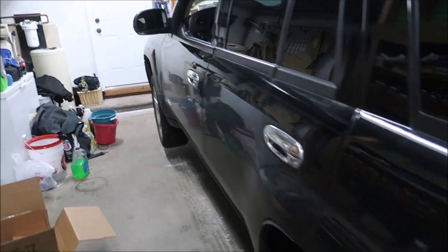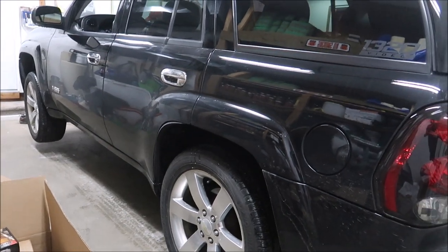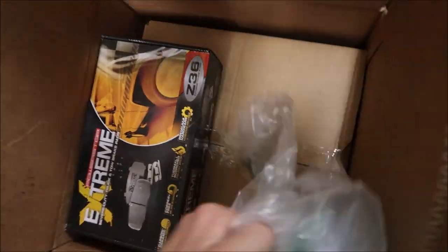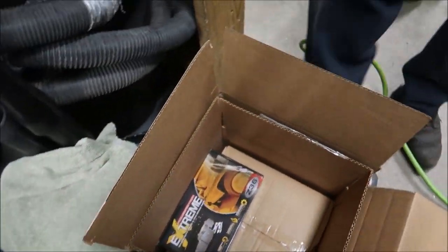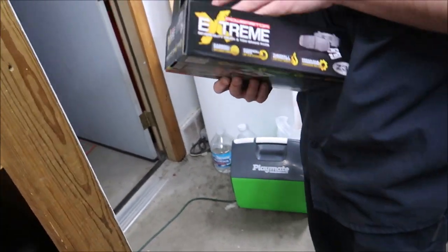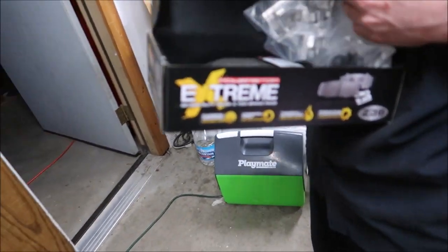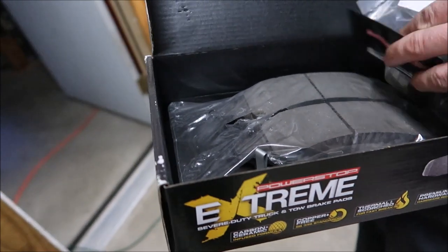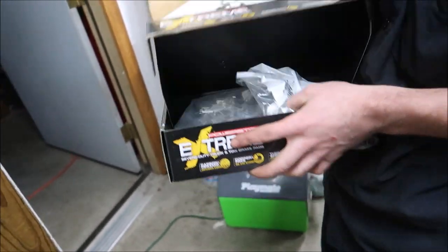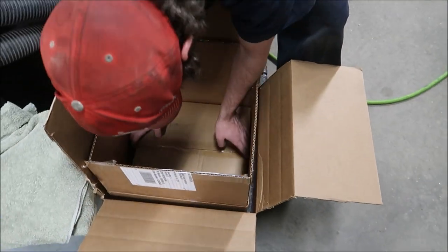We're just setting up the jacks and getting started. Truck's jacked up, took the wheels off. Let's see — I haven't even opened this box. Are these fronts or rears? These are fronts I'm pretty sure. Yeah, those are definitely fronts — those are some giant rotors. I don't know if we're gonna even need half this hardware stuff. These are heavy.